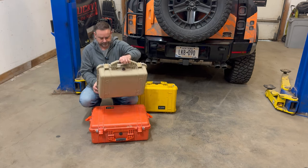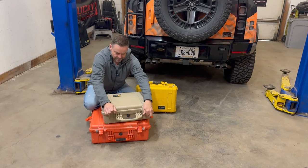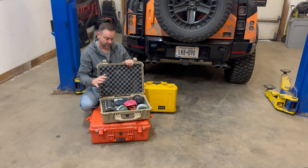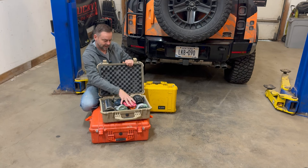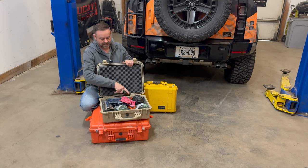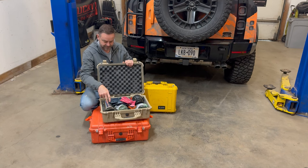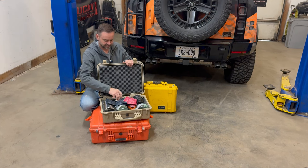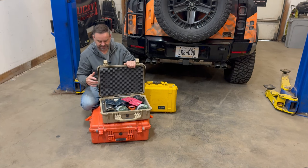Next up, my coffee kit. You've got to have a coffee kit, right? Or tea, whatever you're after. I've got a bunch of tea bags in here, a grinder for my French press, and of course a stainless steel Land Rover mug. Always keep this in the car.